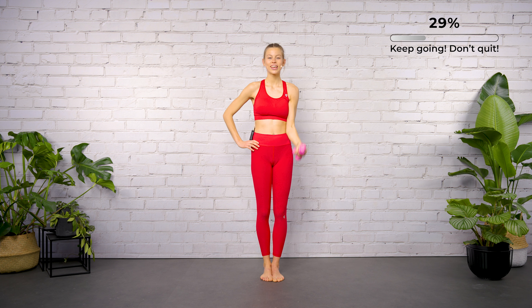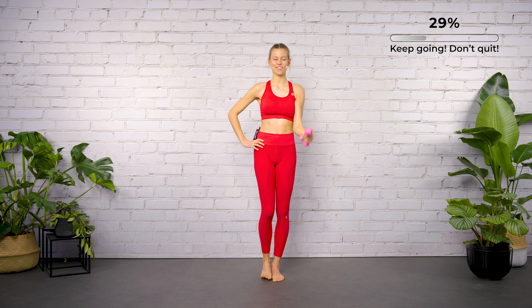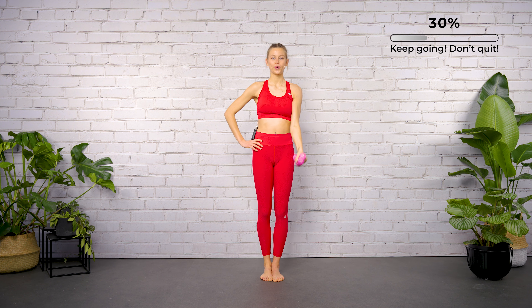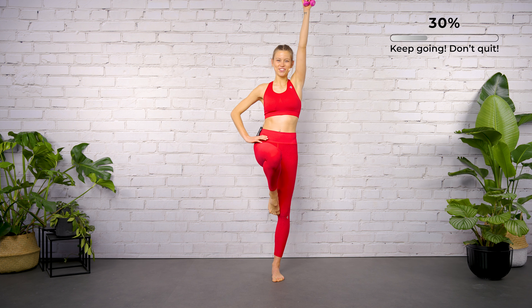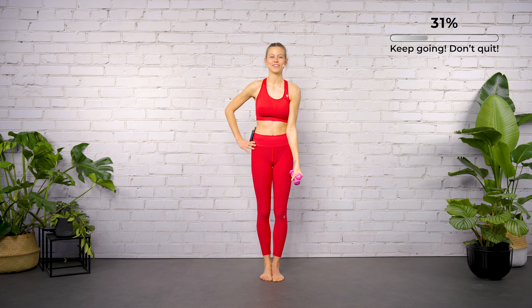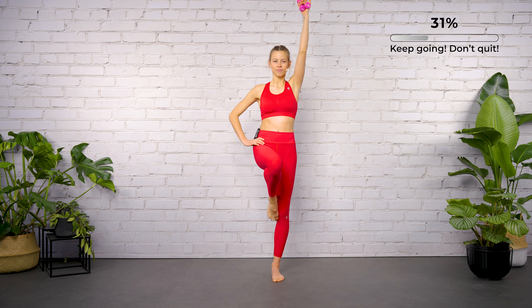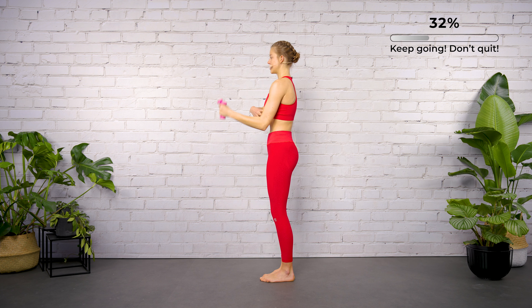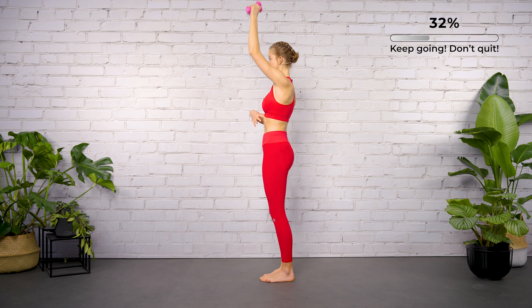Last four, three, two — close your feet, lengthen your arm. Now let's continue with the biceps curl and the shoulder press up. Shoulders are moving away from your ears — always think about a long neck.